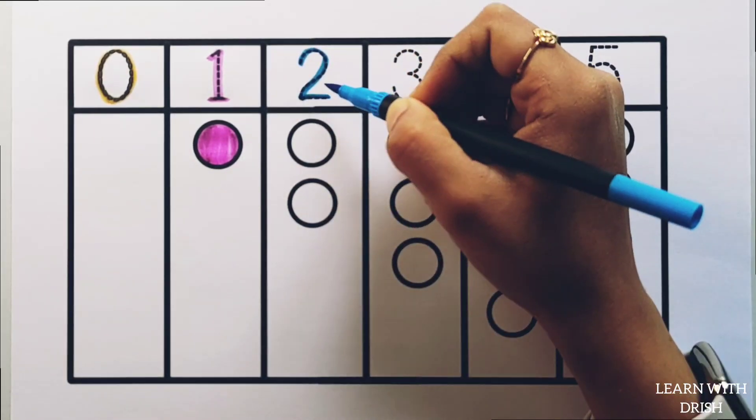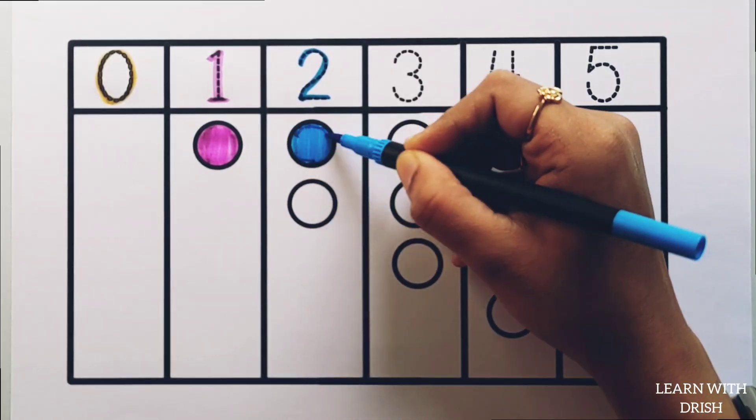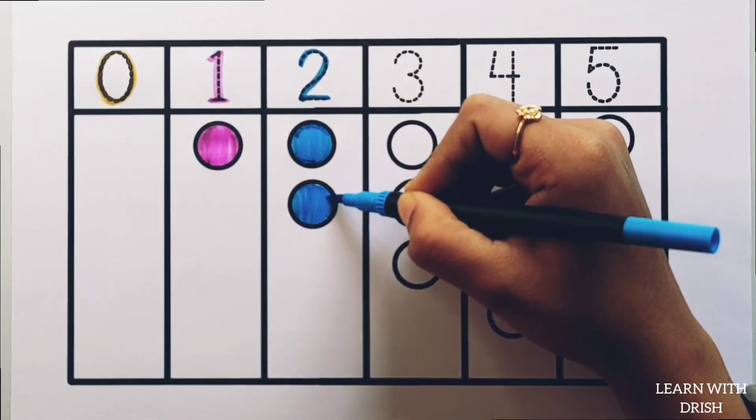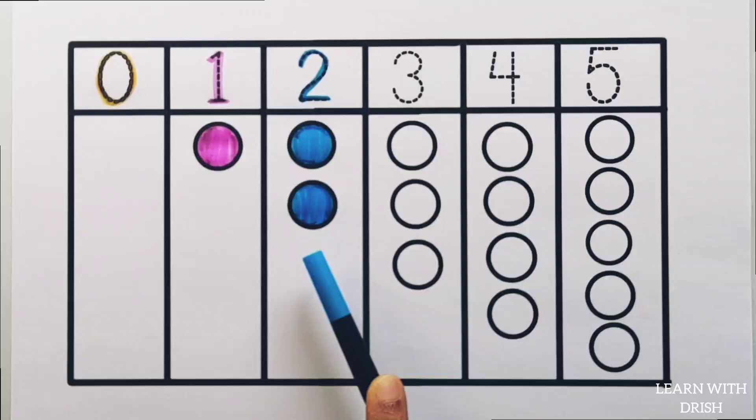2. Blue colour, 1 circle. 2. Blue colour, 2 circles. 2. 1, 2 — 2 circles.